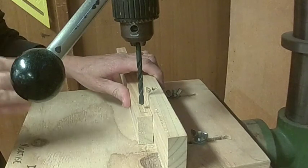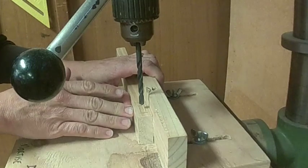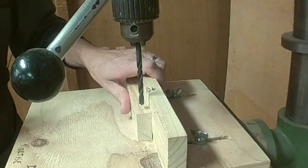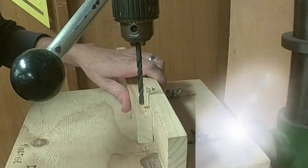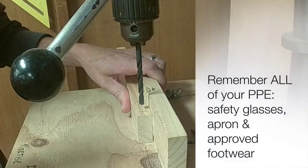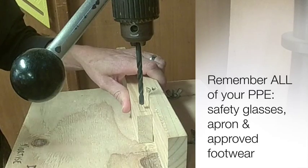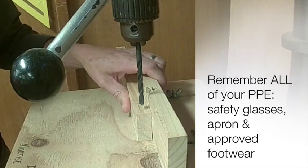The most important thing is that you keep your timber pressed nice and firmly against the fence and that you don't try and force the drill through the timber. I've got it set at a fairly quick speed, which makes drilling a lot easier. Most importantly, you need to make sure that you have your safety gear on — your apron, and more importantly your goggles, to avoid any injury to your eyes.